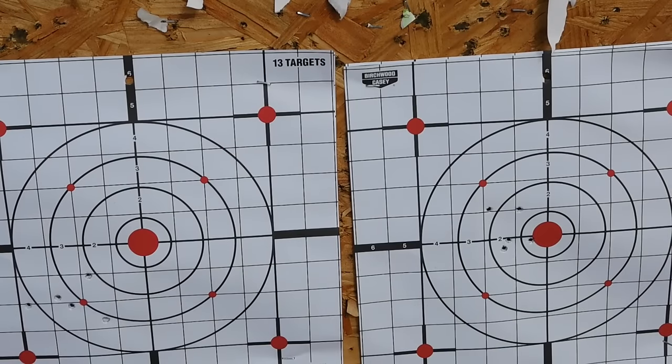Again on the left with the Marlin Model 60, I'm low and left with a 2.5 inch group, but on the right I have a 1.5 inch group, very close to center. Why? Because I changed the ammunition — I changed to Federal Target Loads, which are a very close to subsonic load at about a thousand feet per second. It's a little more accurate out of the Ruger. I never actually used it in my Marlin before, but now I know. Like I said, it depends on the ammunition.